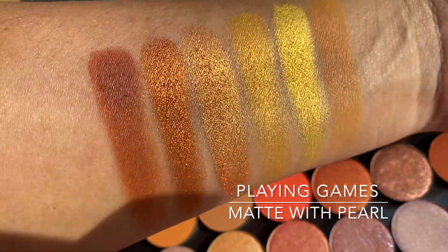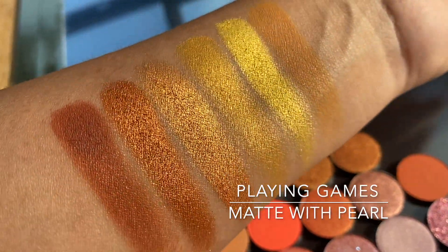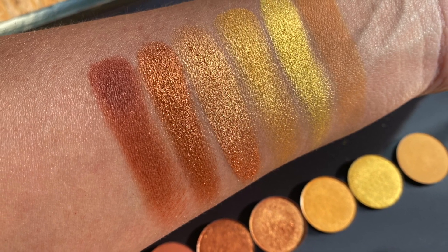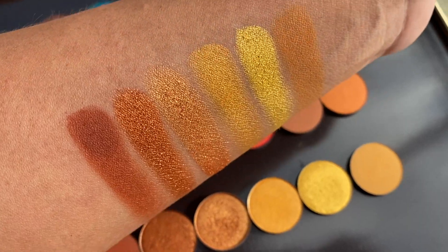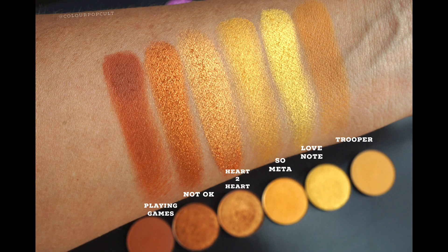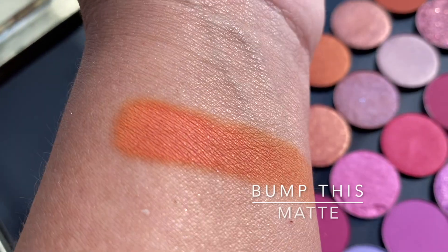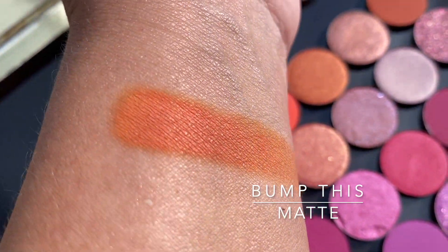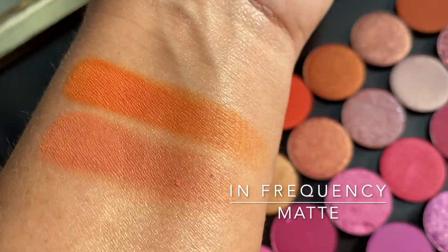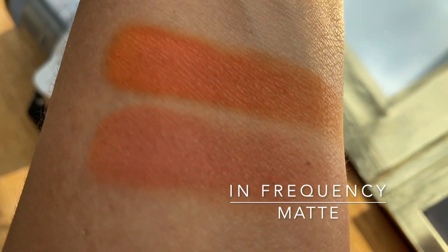Playing Games is a matte with pearl, but you can't really tell the pearl — it's not a lot of shimmer. I know a lot of you have told me that you don't like the matte with pearls, but this one is not so bad. It was quite pigmented and you couldn't really tell that it had pearls in there. We're going into the oranges now. This one, although it looked pretty yellow in pan, was a nice little orange. Let's go into the second one, In Frequency — it has more peach, a little more subdued.